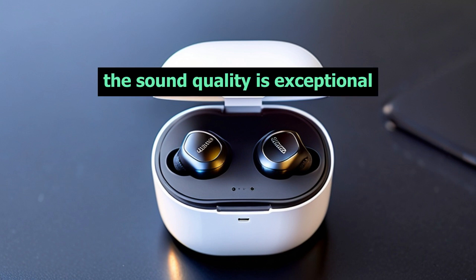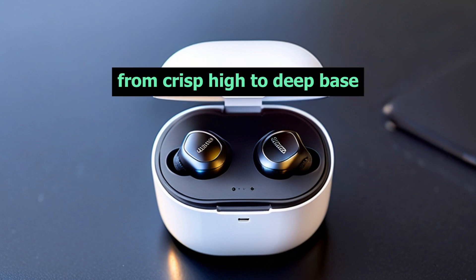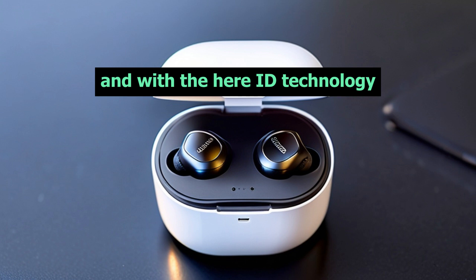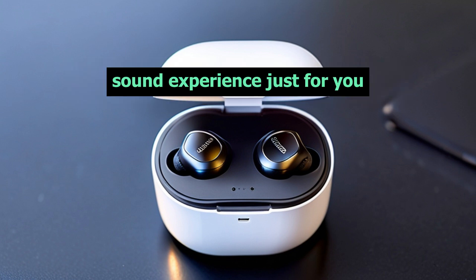The sound quality is exceptional, thanks to its custom-built 11mm drivers. From crisp highs to deep bass, every note and beat are delivered with precision and clarity. And with the HearID technology, these earbuds analyze your hearing profile to create a personalized sound experience just for you.